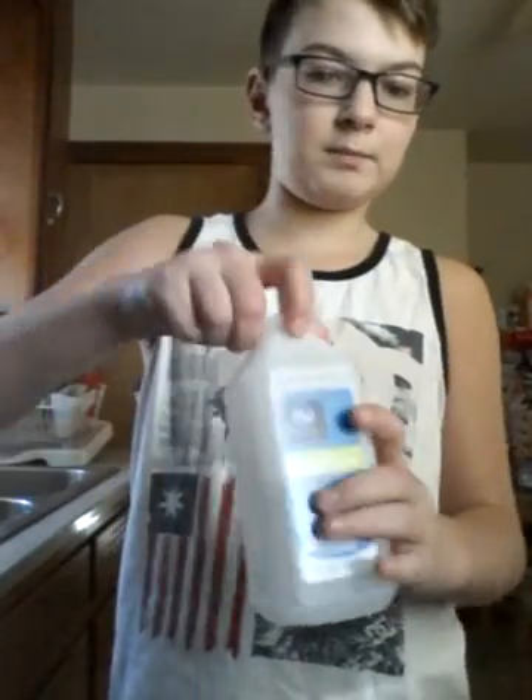I'm going to flip the alcohol first because I think it'll be the easiest. The hardest is probably going to be the glue because it's skinny on the sides. Yeah, it's going to be hard.